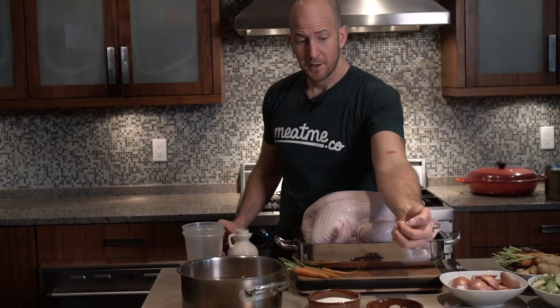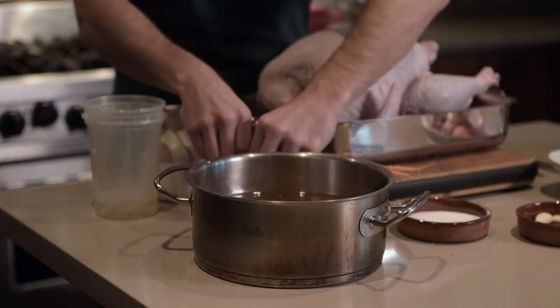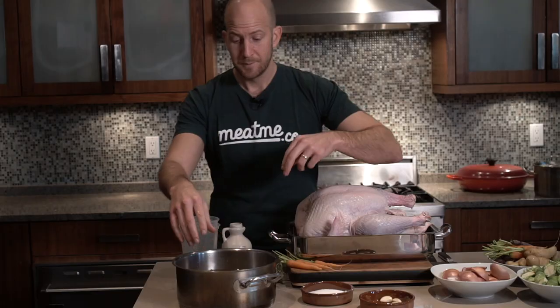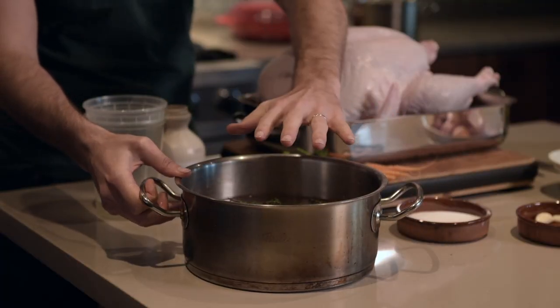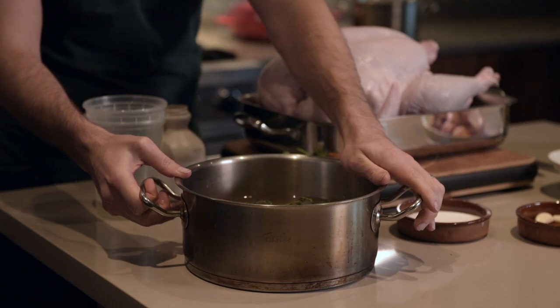I'm going to throw some garlic in there for aromatics and a little bit of thyme. You can put orange peel in there, other herbs — sage, rosemary — it doesn't matter, it's all up to your creativity. I'm just going to put this on the heat to dissolve the salt, warm up the brining liquid, and then pour it over the turkey.